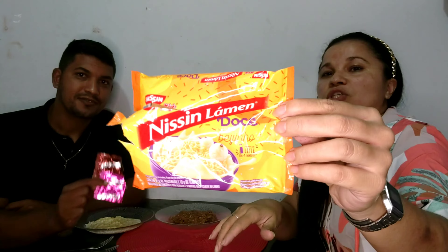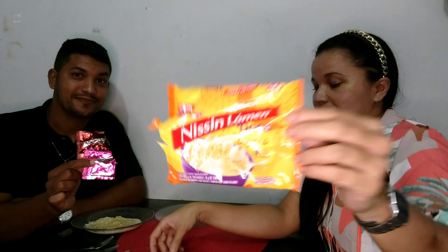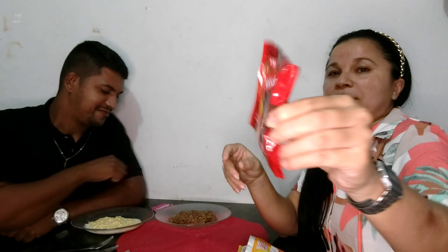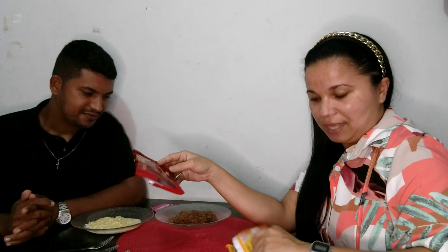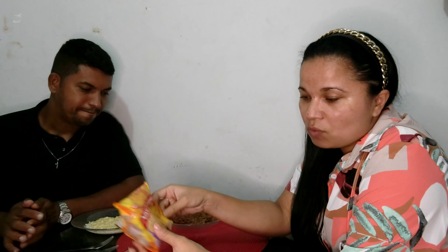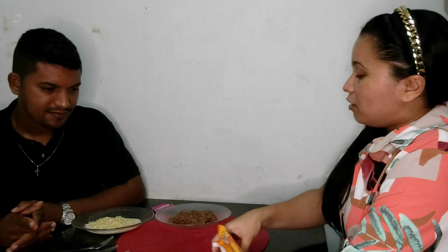Vou deixar um vídeo mostrando direitinho pra vocês — o de beijinho e o de chocolate. O preparo é com 220ml de leite. A marca dá uma opção: o de chocolate, adicionar granulado; e o de beijinho, adicionar coco ralado. Aqui tem granulado, porém eu não vou colocar para não alterar minha opinião a respeito do produto. Vou provar com vocês aqui. Vamos lá.